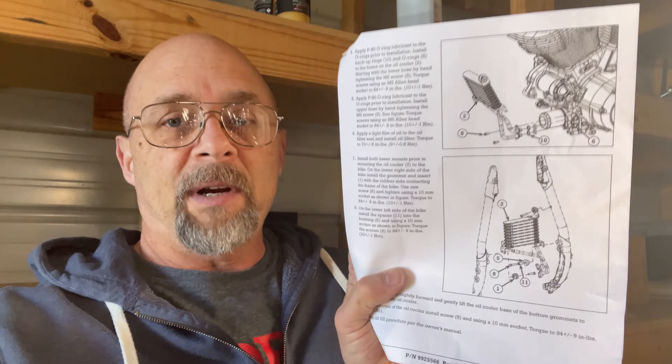One thing about the Indian instructions — as with practically everything Indian sells, they're so backwards. The instructions tell you to install the oil cooler, but then it says to install both lower mounts prior to mounting the oil cooler. So you need to make sure you install those rubber grommets first in the two holes I just showed you. I think that's silly — they really should put that at the top of the page. Anyway, I'm going to get started and try to make this short and sweet.